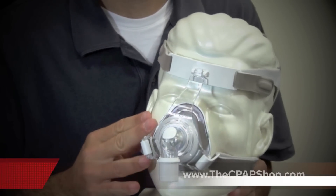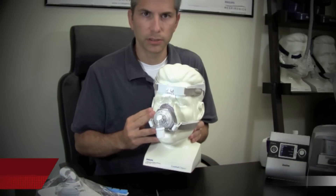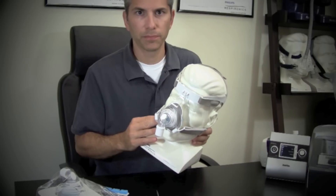This new True Blue mask and a complete line of CPAP machines and parts can be found on our website at www.thecpapshop.com. Thank you.